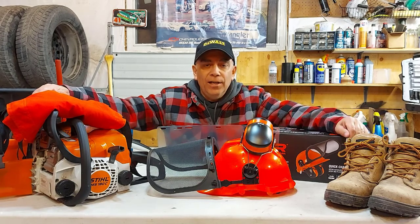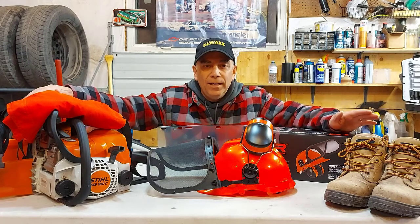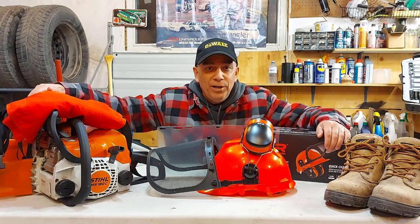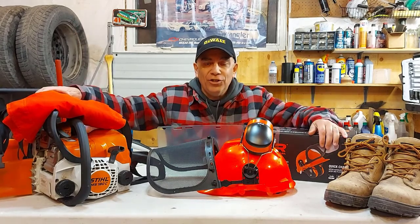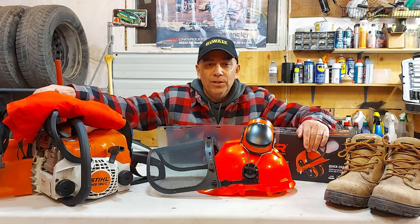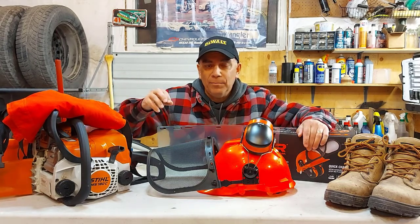I'm going to show you what I use. I don't use anything fancy, I just use what I need, what works for me, keeps me safe. I'm just going to run you through the stuff that I have. No fancy production here — we're just hanging out in the garage, it's raining. But what's important is learning about your personal protection equipment to keep you safe.